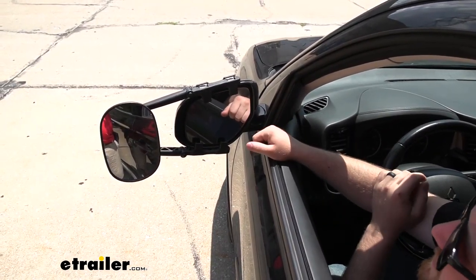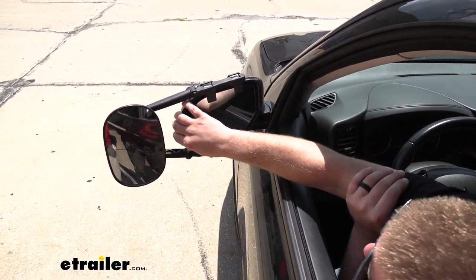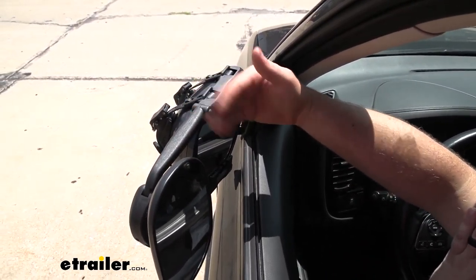If you do need to squeeze into a tight parking spot and need to free up a little bit of space, you can fold your mirror in. There is a little bit of contact there, but for the most part you'll be able to get it completely in.